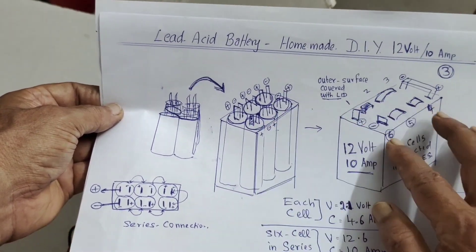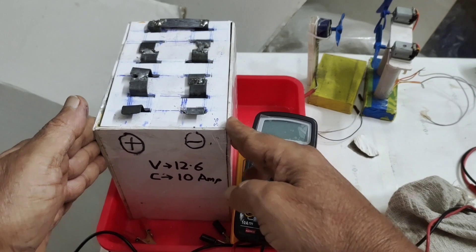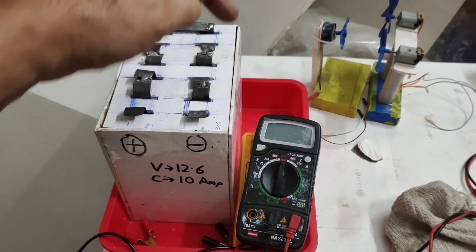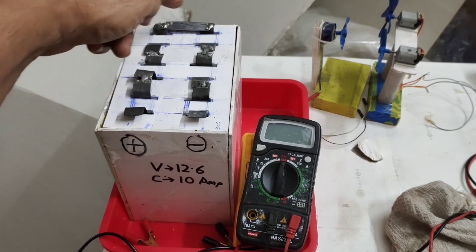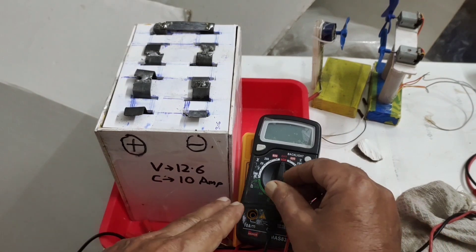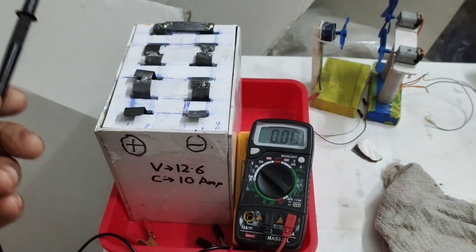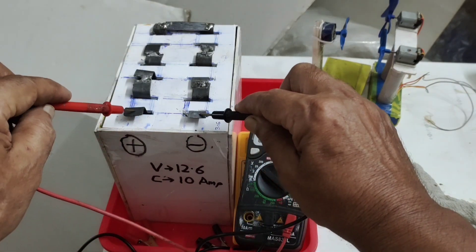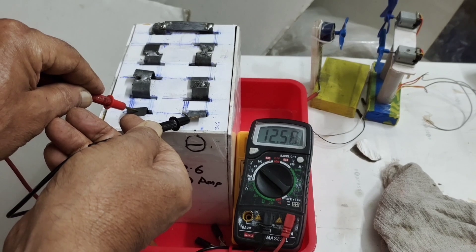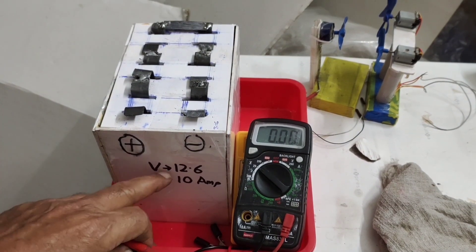This is the real picture of the assembled battery. We assembled all 6 cells in series inside a white cardboard container. The positive of each cell is connected to the negative terminal of the next, connecting them all in series. This is our final assembled battery. Now I will show you the voltage — I connected the multimeter. This is the negative terminal, and this is the positive terminal.